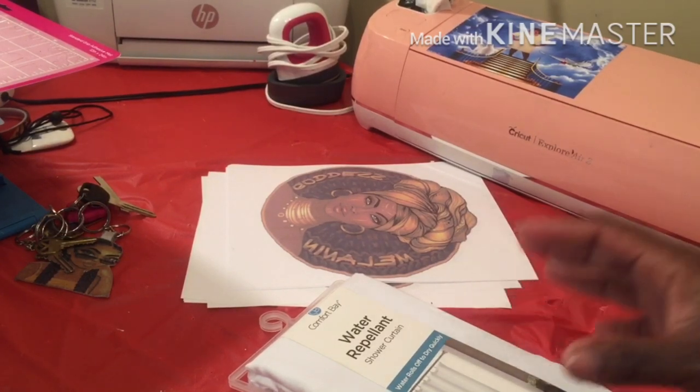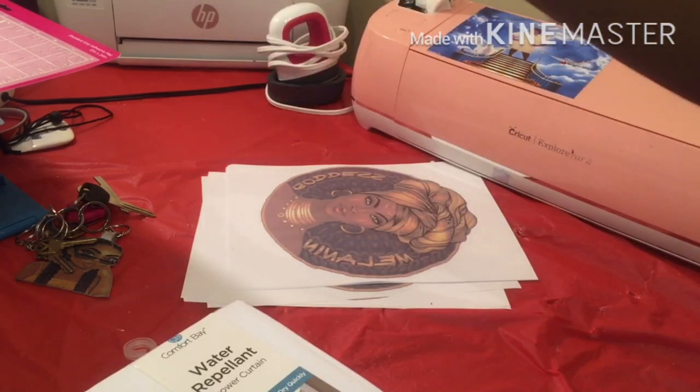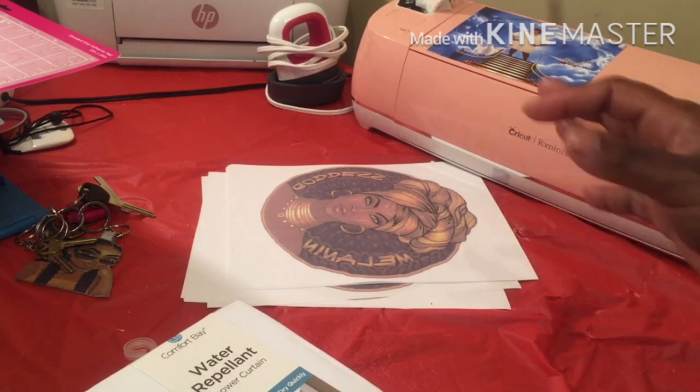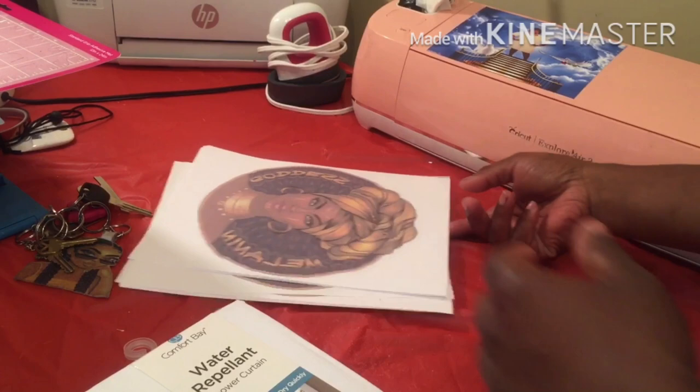I'm going to do the shower curtain matching. What took this video so long is we couldn't figure out how to get the image super big, because I only have a 15 by 15 heat press. I could get it a certain size but it would still look naked. So I came up with just putting a whole bunch of heads going down the shower curtain — that way it won't look so naked.